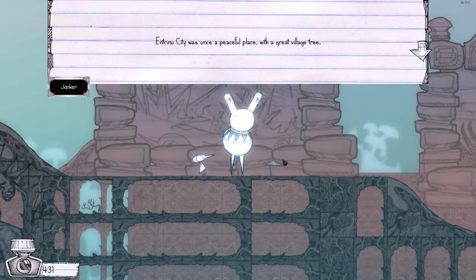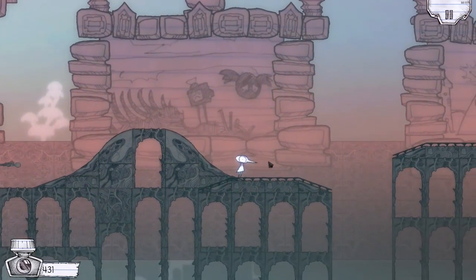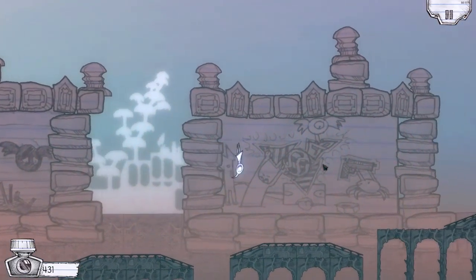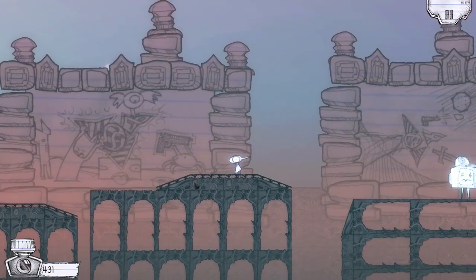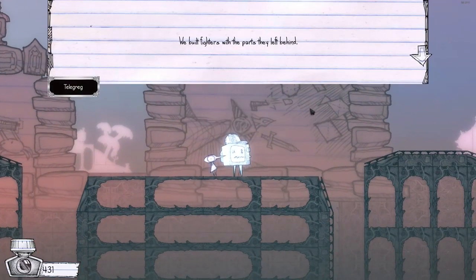Hello there. 'Entrino City was once a peaceful place with a great village tree. This was all before your time, before the logicians showed up.' The logicians — they are arch nemesis because we fight for creativity, and all they want is logic and reason. Hey, it's Telly Greg! 'We built fighters with the parts they left behind. It's the only way to protect Entrino.' We've got depictions of war in the background — the great war of the Ballpoint Universe.